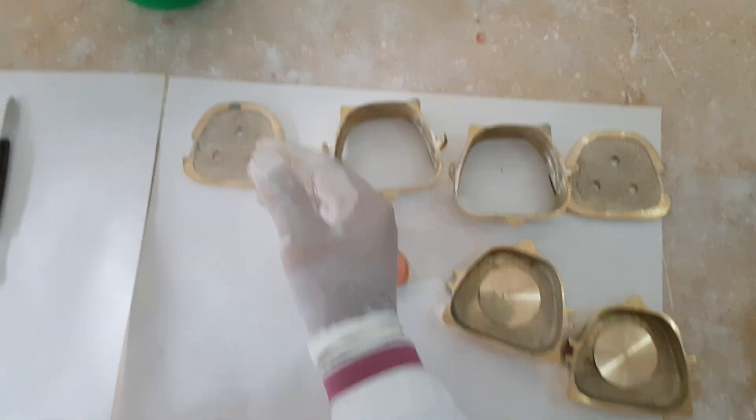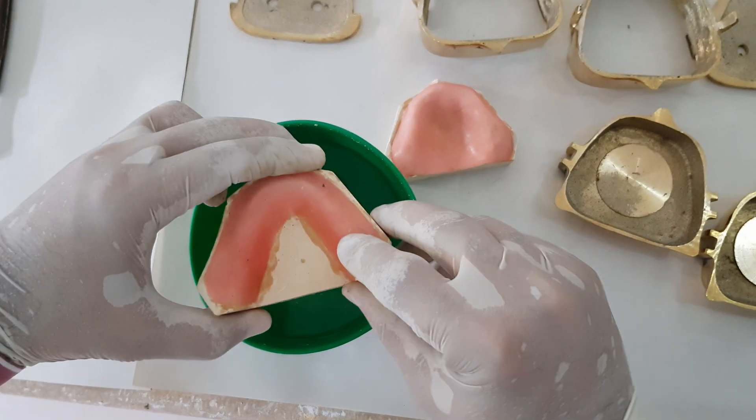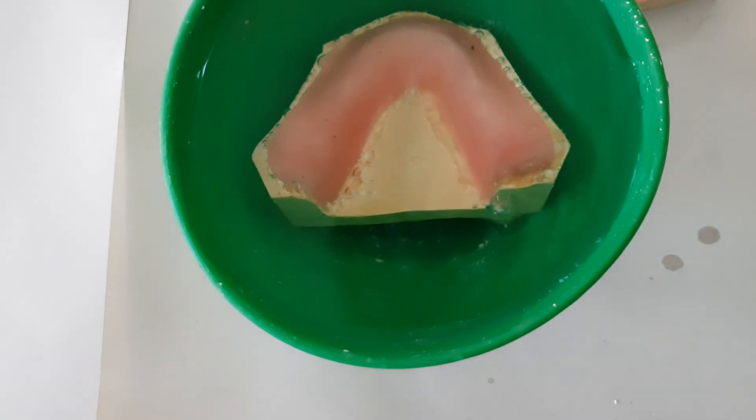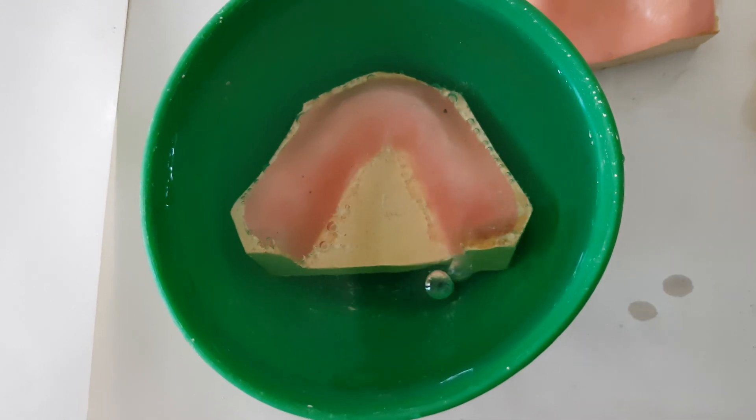So we place it in water, and we'll check that there shouldn't be any bubbles coming out. Now if you see over here, just like this, there are bubbles coming out. So we need to seal this portion up before we finalize.